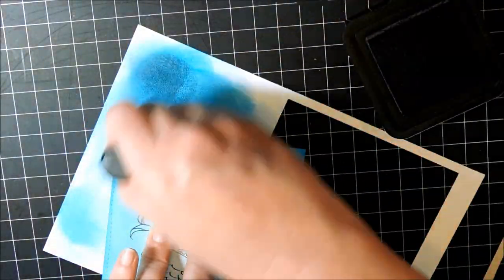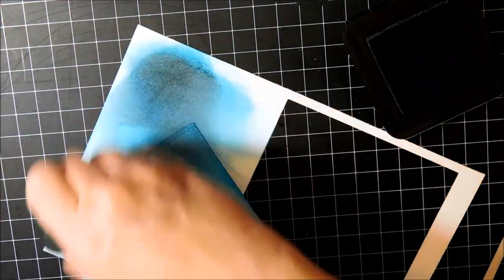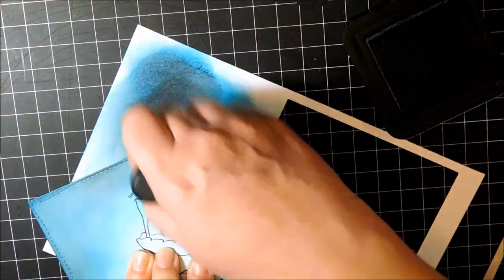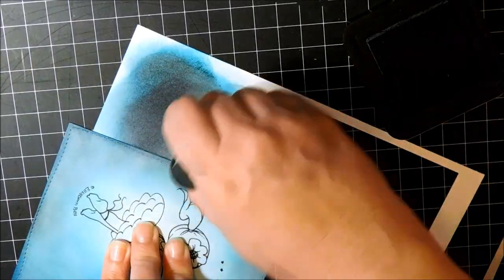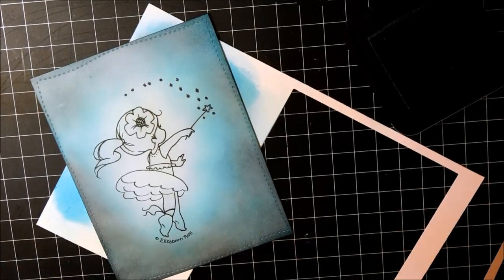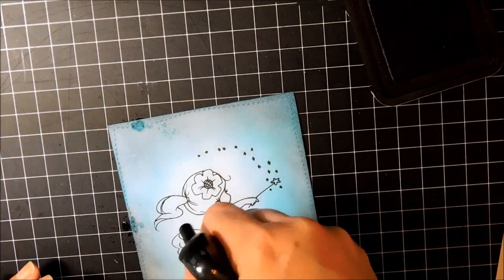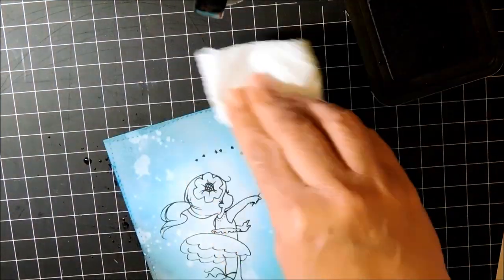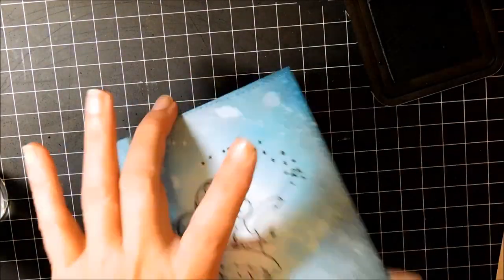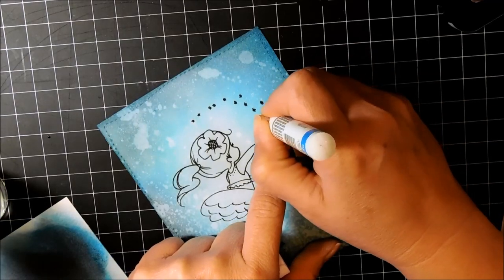The back area behind her is going to be darker, so I'm adding more color there and being careful towards the front. Now I'm working with some deeper colors — this is Black Soot — and you can see that's bringing in a deeper color while making the brighter area actually look more bright. I'm spritzing it with some water from my Distress Sprayer, then dabbing it with a paper towel to soak up the water, and you can see you have a really cool background now.